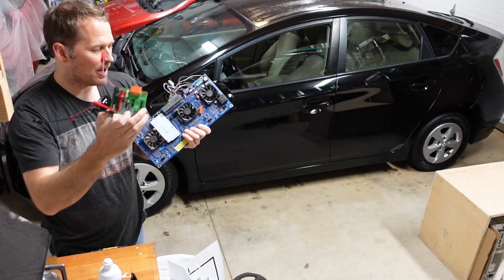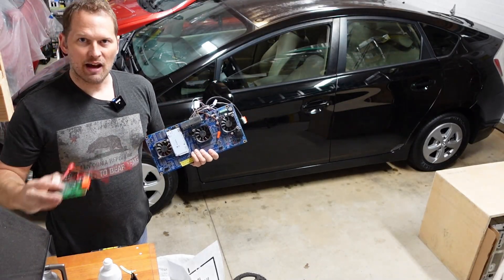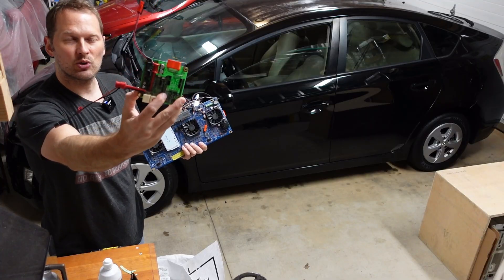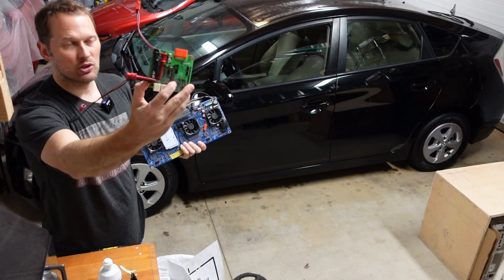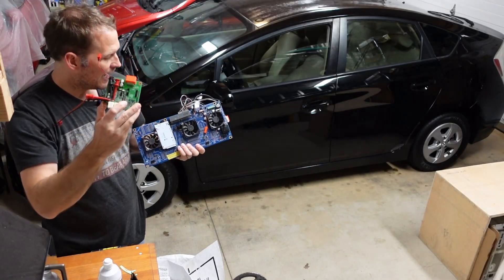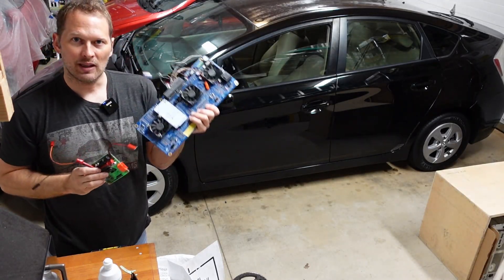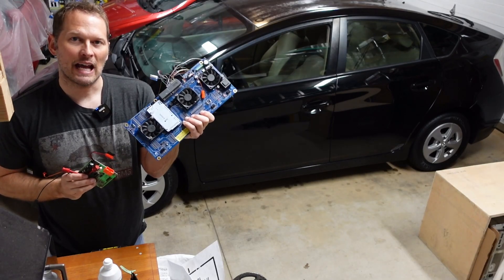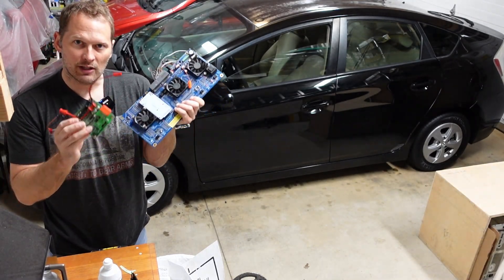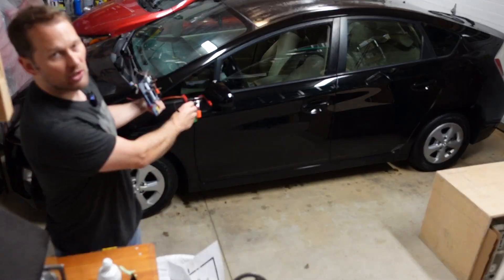Instead of having all of the cells measured on one board, we're going to have one controller that replaces the BSU and goes in the exact same mechanical enclosure and location as the OEM BSU in the Toyota. We'll take the 60 cells we're monitoring and put them on separate PCBs attached to the actual battery modules.